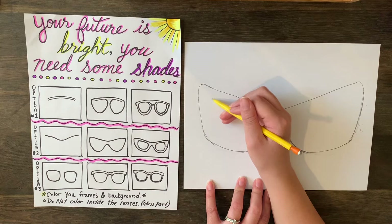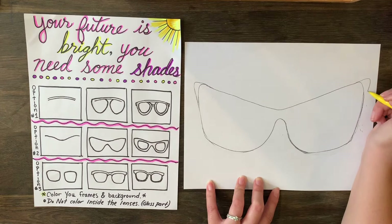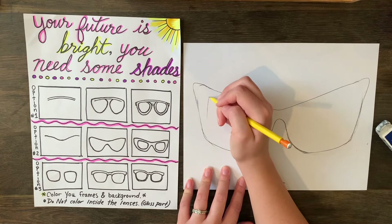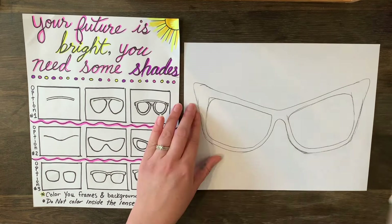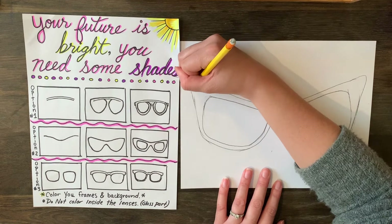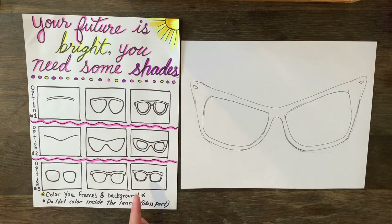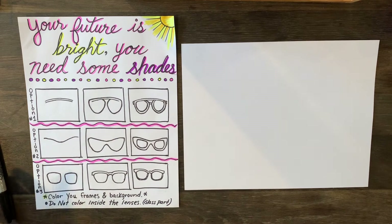Now I'm going to do my inside lenses — the glass part. For this one I want a thicker part on the end because I want that old-fashioned wing. If you want it even bigger you can make it bigger; if you want a more modern look, square it off a little. I'm going to come in, wrap around, and connect at the top. These old-styled glasses also often have little ovals on the edge. I'll Sharpie these and then show you the last style.